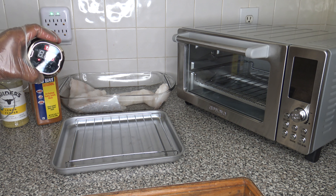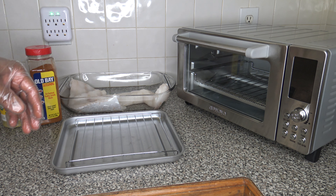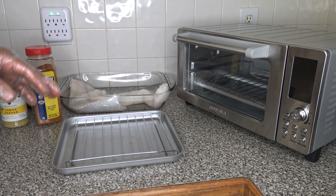I've got my iGrill 2 here to measure temperature, and I'm going to stick that into one of the larger pieces of the fish. So I'm going to go ahead and get things seasoned up and get the iGrill probe into the meat.